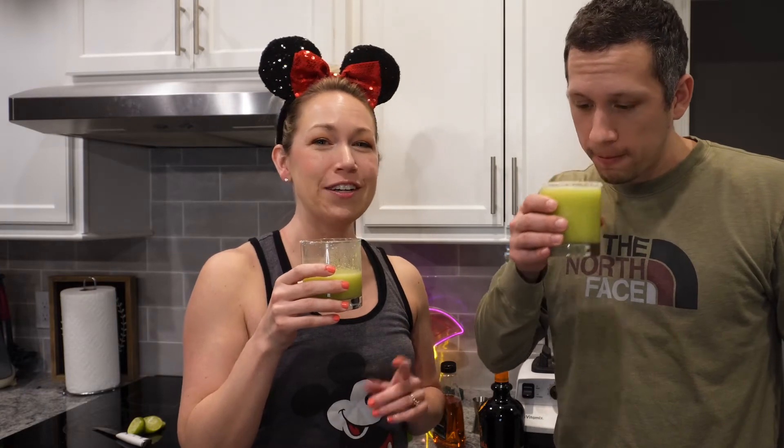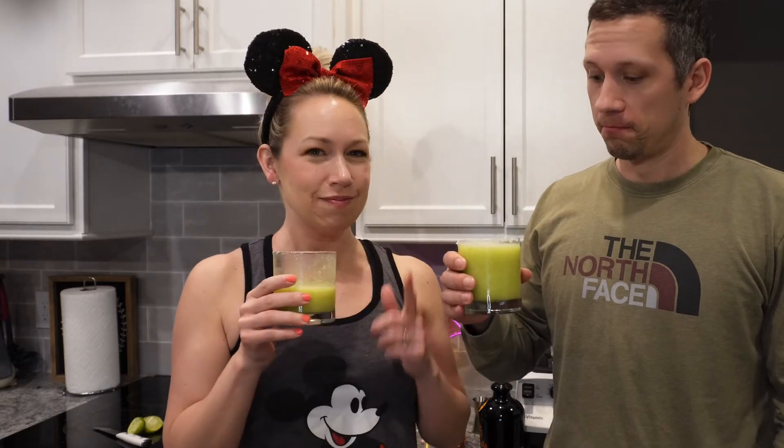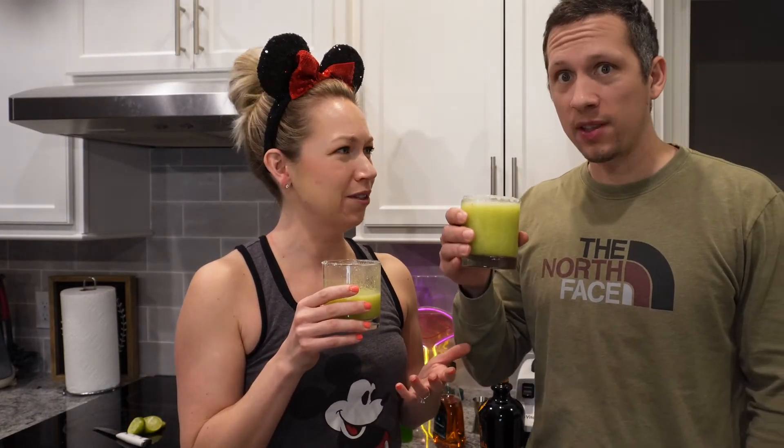It's good. We approve. Hope you like this. If you're dying to recreate this, let us know if you've tried it at Disney. Cheers, good night.